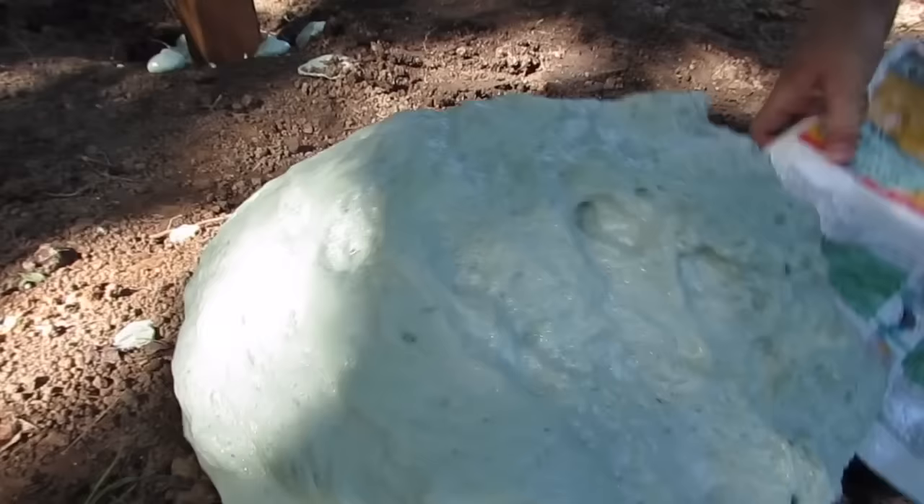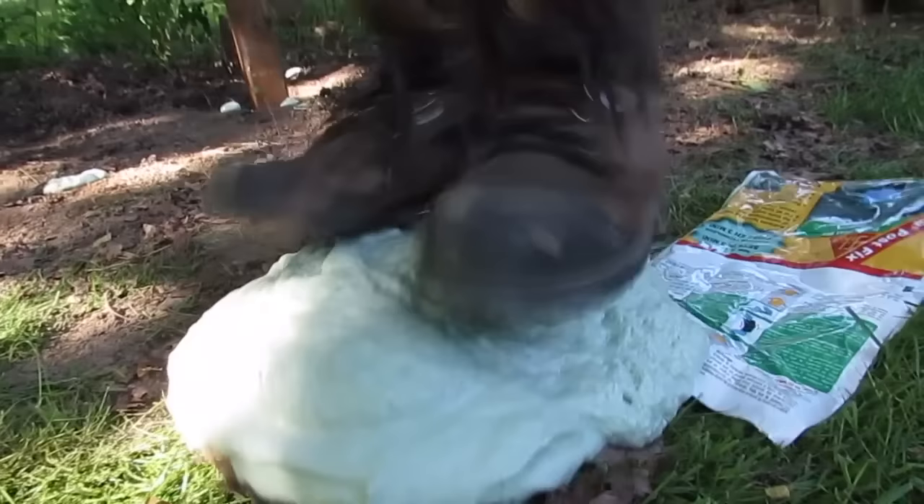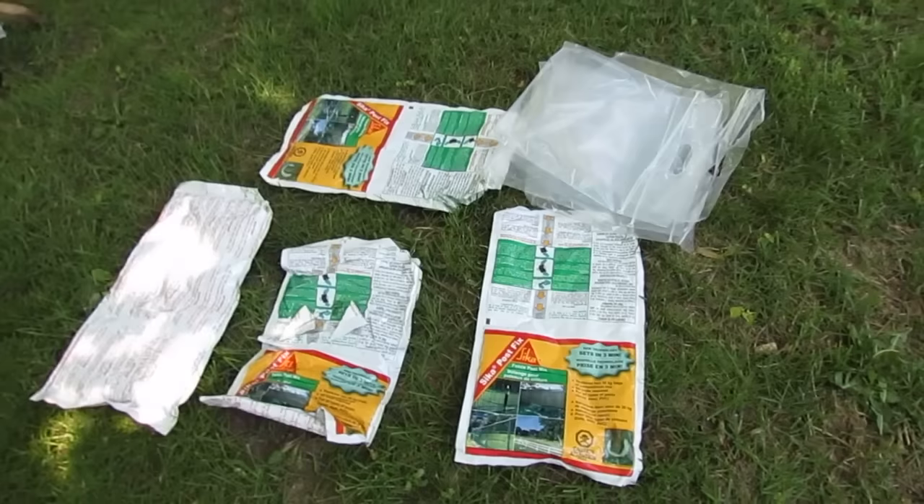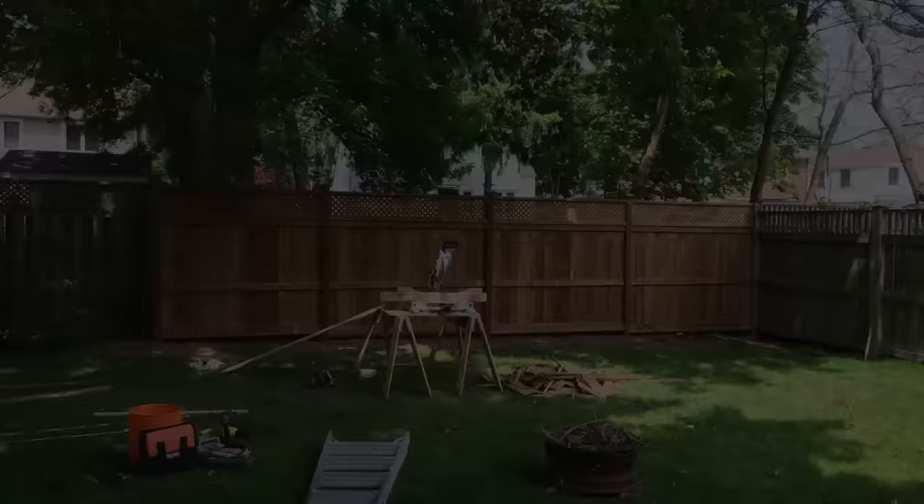This is the end of the job. This is the bag we used to top up all those holes — we didn't quite use all of it, and it just sort of oozed out of the bag after I put it down, which is just a demonstration of how dense the foam is. This is about the extent of the cleanup you have at the end of the day, which is great if you're used to working with concrete.